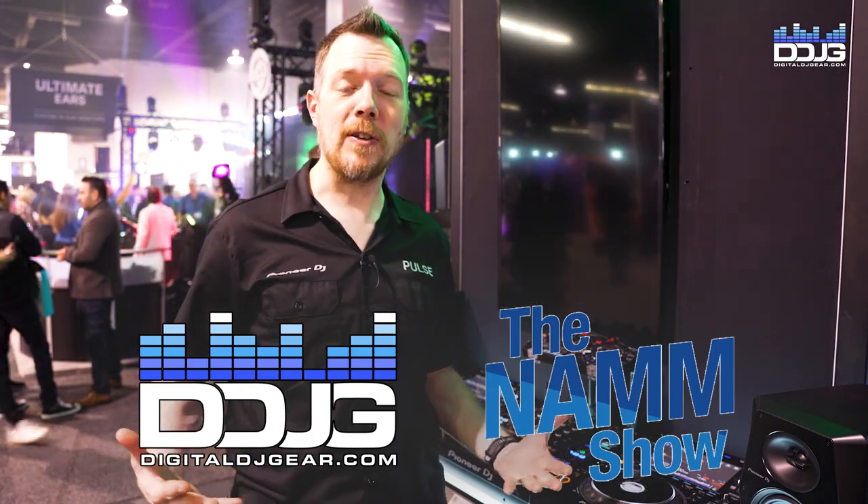Hey DigitalDJGear.com, I'm Paulson. You're here at the Pioneer DJ booth at NAMM 2023 and we're going to take you through some of our new products including the DJM A9, the Opus Quad, and the new DDJ Flex 10 controller.